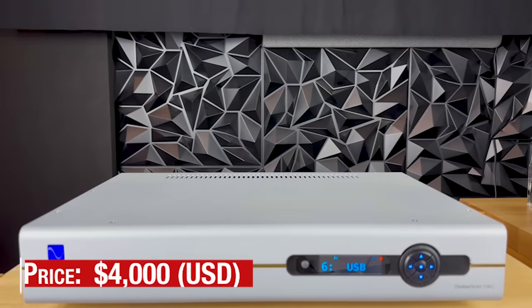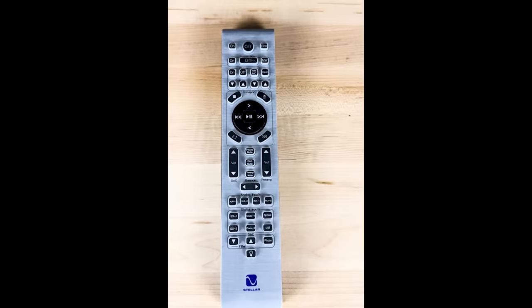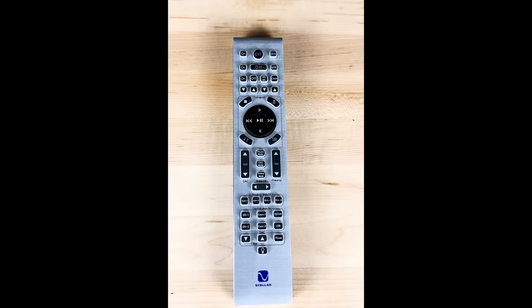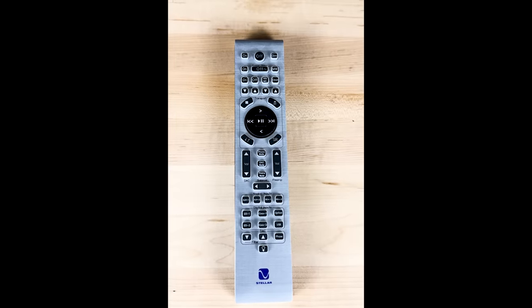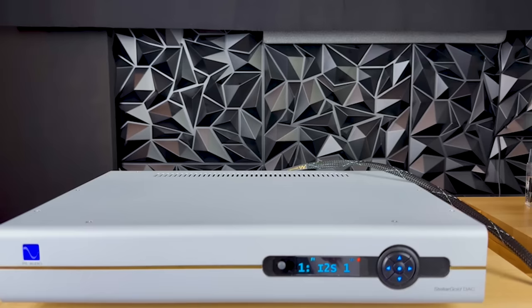The PS Audio DAC is four thousand dollars. One of the things that used to drive me nuts with other DACs is they didn't come with a remote. PS Audio provides a remote, and it's great — it fits well in your hand, has backlit buttons, and is very easy to use, control, and read. They did a nice job designing this remote.